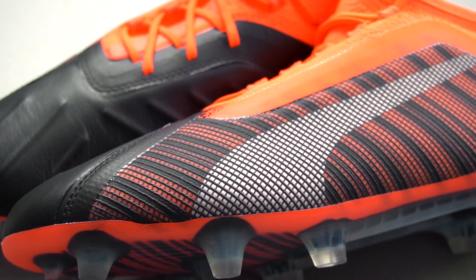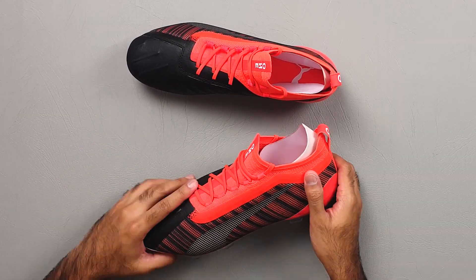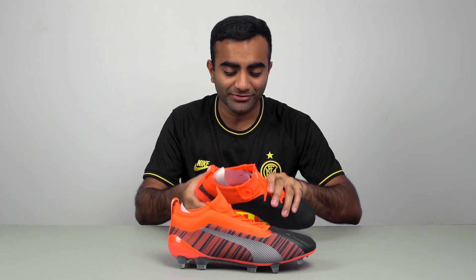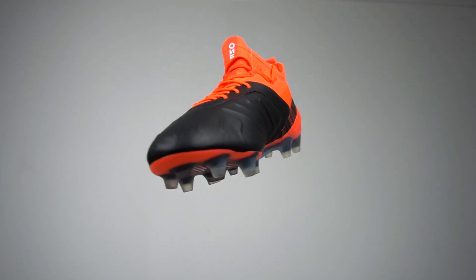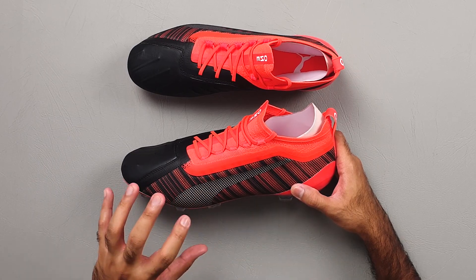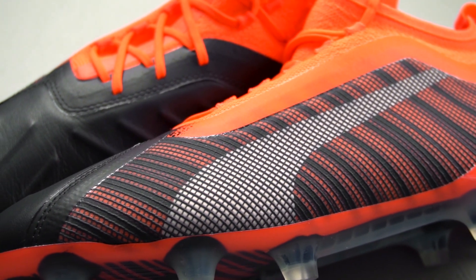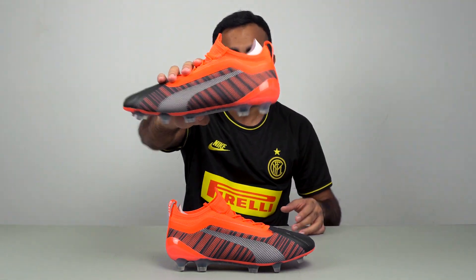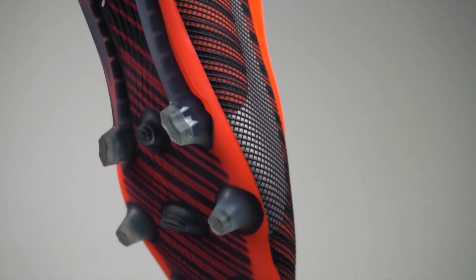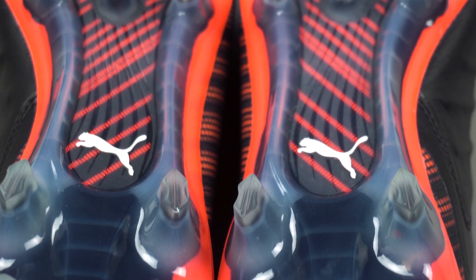My favorite part about the whole shoe is this mesh cage that you see on the lateral side of the shoe. It looks really cool and has this weird texture — it's just really satisfying to touch. What Puma call this is the Sprint Web technology, and this is what gives the structure to the upper of the boot. The vibe I'm getting from this design is that the cage — the Sprint Web mesh — is actually keeping a beast inside, which is the Puma logo. The sole plate also features the same Sprint Web pattern running all across from the toe all the way to the heel, which looks really nice.